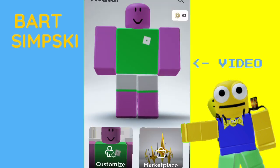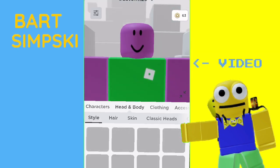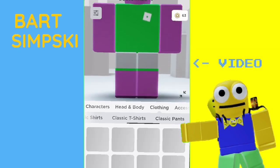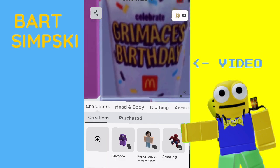Alright, so the thing has been uploaded. It cost me 10 Robux to make it, only 5 Robux for you to buy it. I'll link that in the description below and the pinned comment. So I guess we'll put it on now — there, now we are the milkshake. Kind of, I guess.